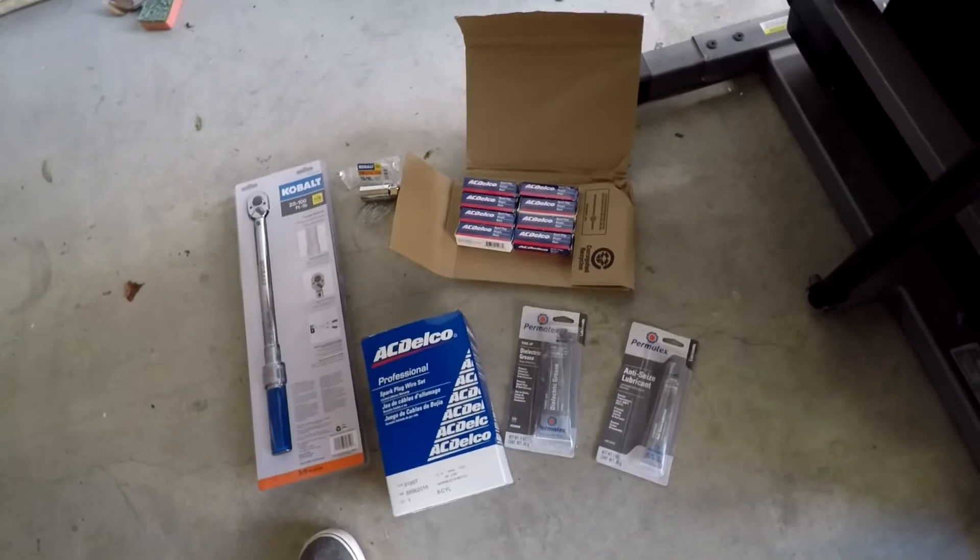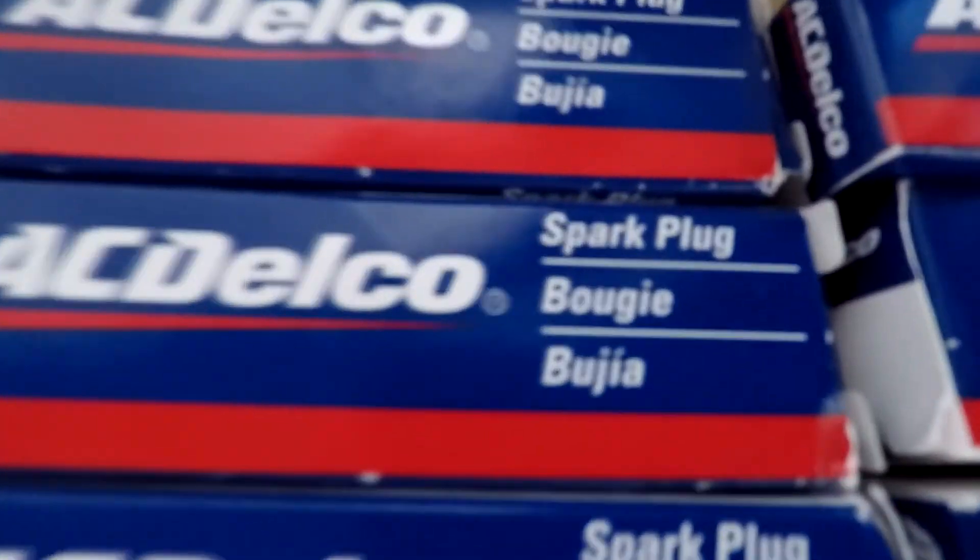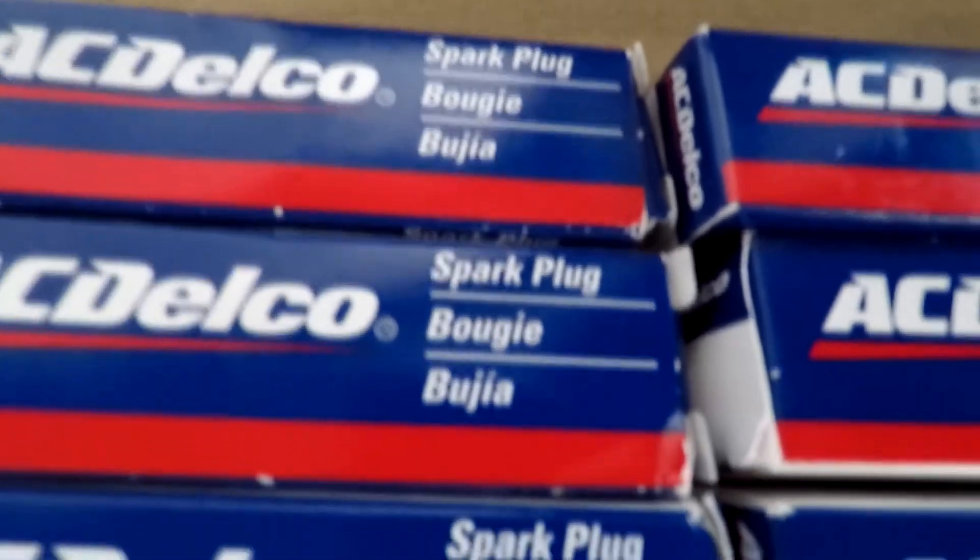So yeah, this is kind of everything that you need. Also, I just noticed that these spark plugs are bougie, so I guess I got the best because they're bougie. If anyone knows what language that is, go ahead and inform me.